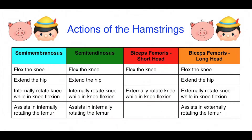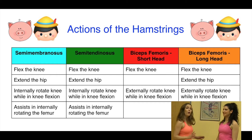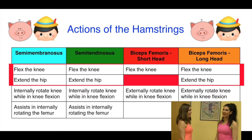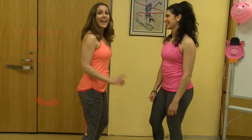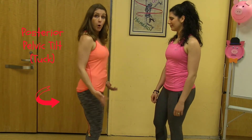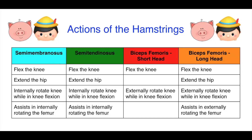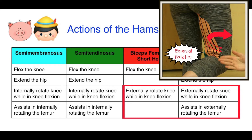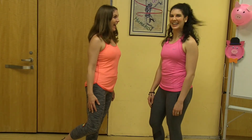Let's review the actions of the hamstring muscles. All three hamstrings create extension of the hip and flexion of the knee, with the exception of the short head of the biceps femoris. All three hamstrings create posterior pelvic tilt. The difference is that the semimembranosus and semitendinosus create internal rotation of the leg, while the biceps femoris creates external rotation of the leg.